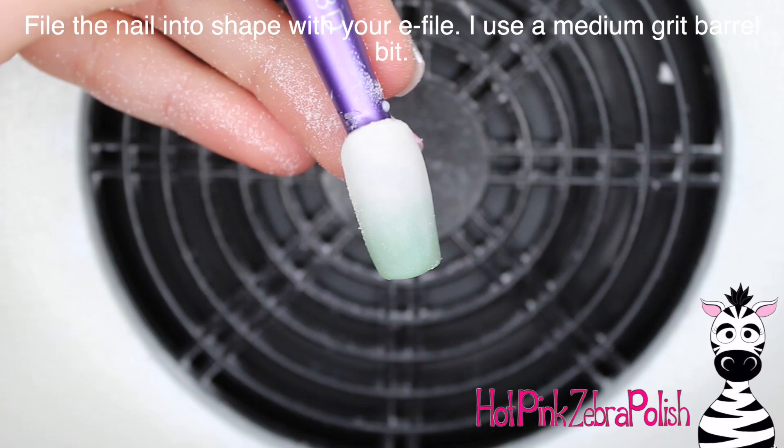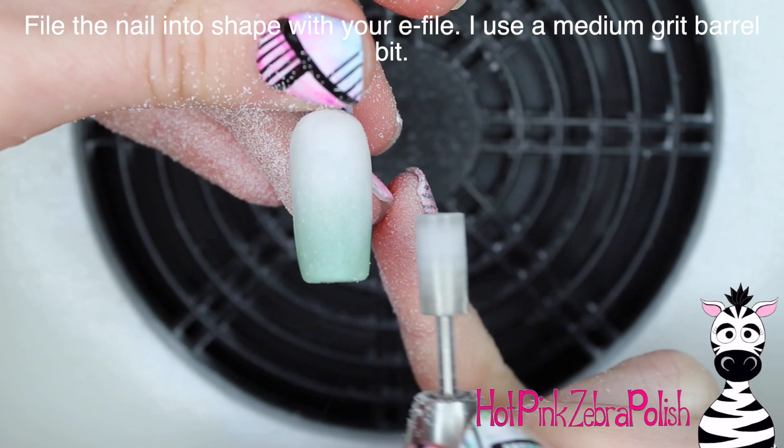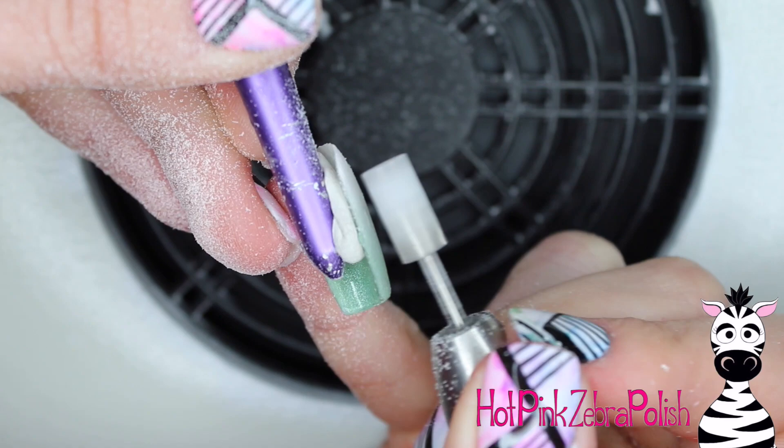The great thing about encapsulating a gradient is if it ended up perfect when you were done sculpting it, when you file it, it's not going to mess it up. So then file the nail into shape — for this nail I just went with a medium grit barrel bit and made it easy on myself. Just clean up all the edges, make sure it looks nice and tidy.